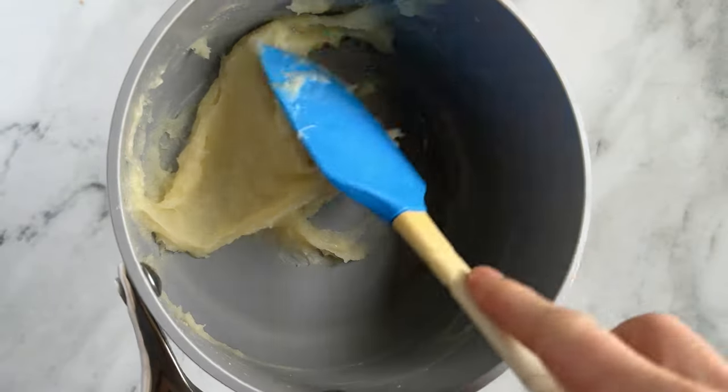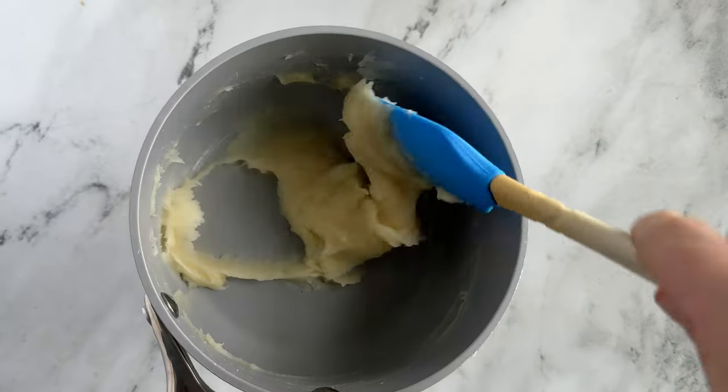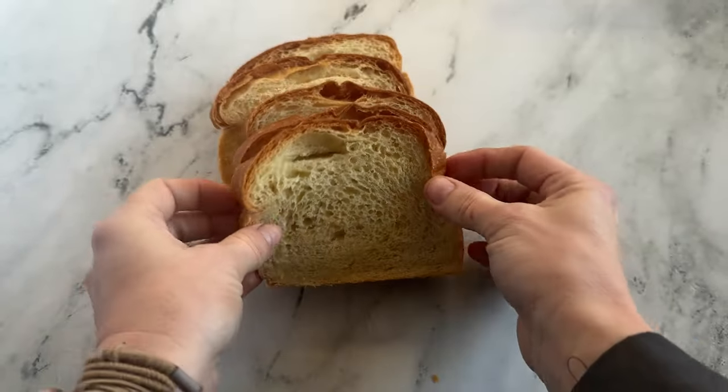For the Tang Zhong method: Tang Zhong is just a simple mixture of flour and water that you heat up to create a roux before baking your bread. You're preheating a little bit of the flour, which allows the starch to already burst and spread throughout your bread, and it's going to help your bread not go stale so fast.